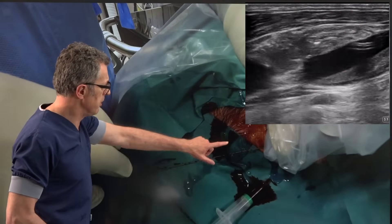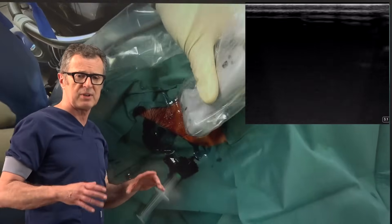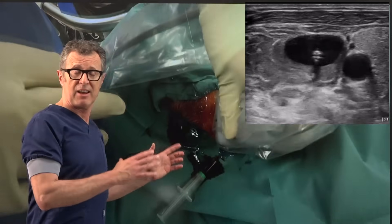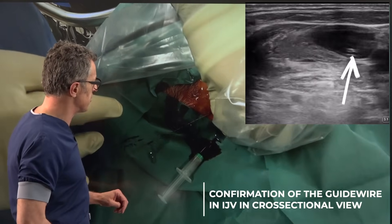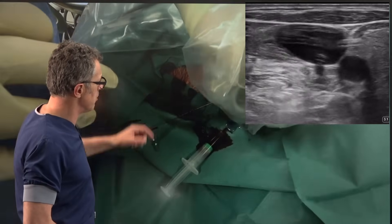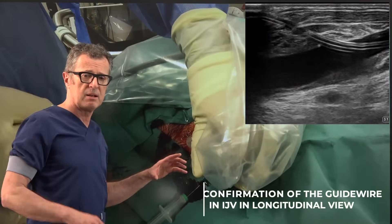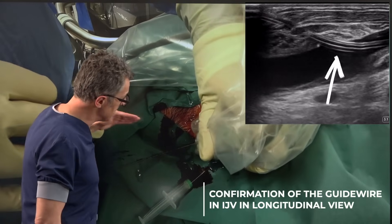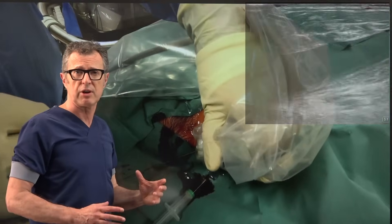Now we have a guide wire and we're going to use ultrasound again to confirm that the guide wire is indeed inside the internal jugular vein. We can also do this in in-plane imaging so we can see the guide wire along its length inside the lumen of the internal jugular vein.